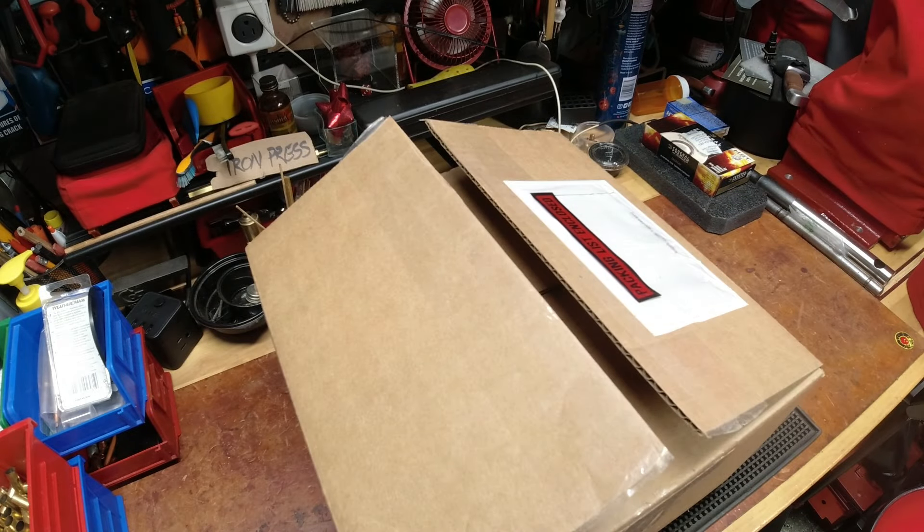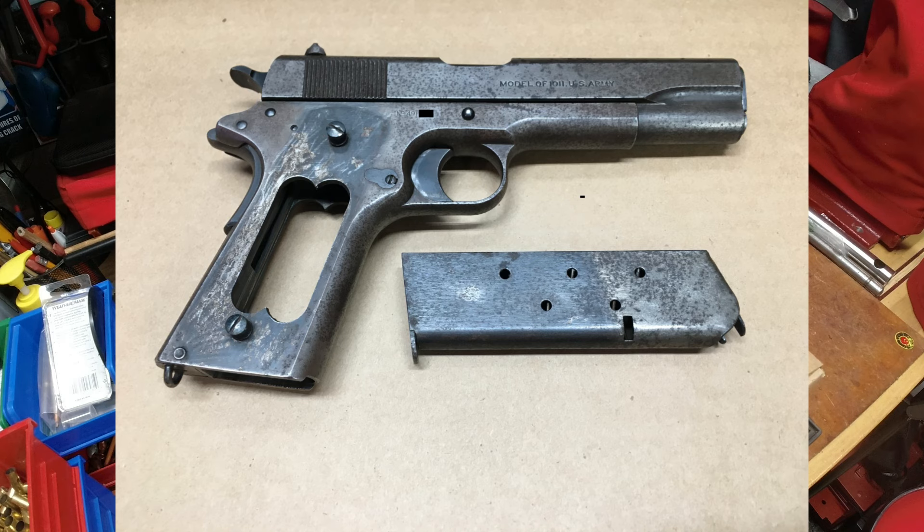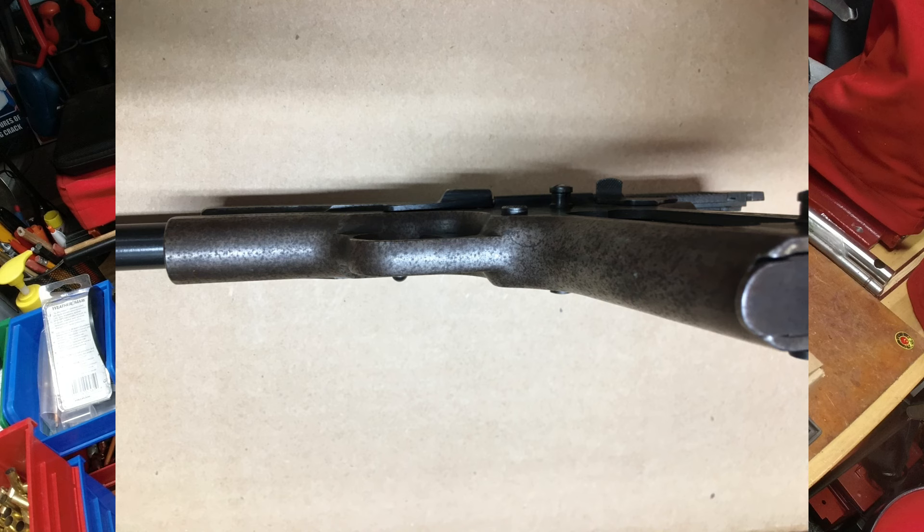Good evening YouTubers, Reloading Bench back with you once again. This is a very special box because inside it contains an item that I last saw the last week of September 2022. I believe I published the video on this particular item September 25th. So this is my 1918 Colt 1911 Black Army Edition, and I'll show some pictures right about now of what this looked like prior to sending it off to our friends at Turnbull.